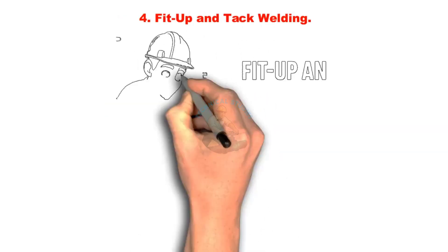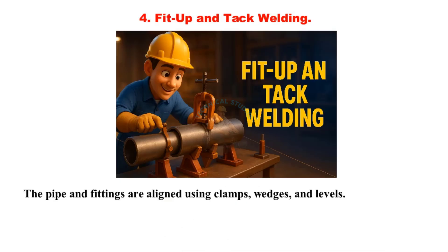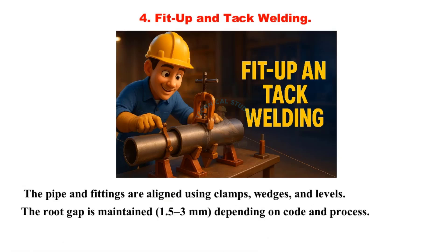Fit up and tack welding: The pipe and fittings are aligned using clamps, wedges, and levels. The root gap is maintained at 1.5 to 3 millimeters, depending on code and process. Tack welds hold the parts in place before final welding.